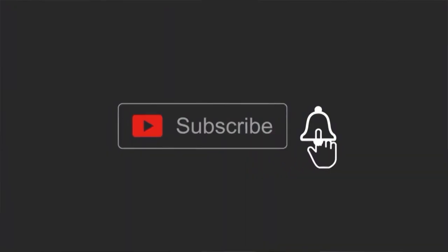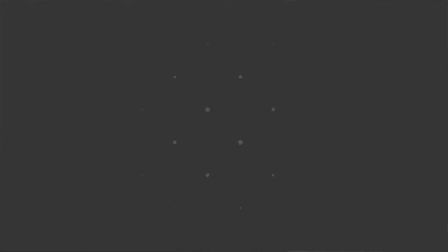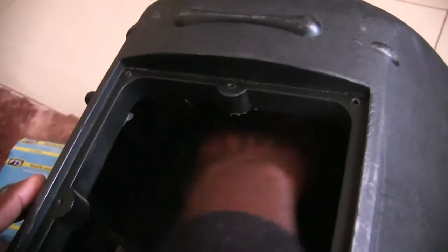If you haven't subscribed yet, please do so — it helps the channel reach more people. Click that thumbs up and share this video so others can learn too.